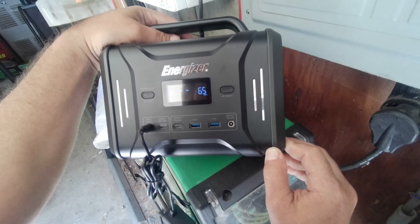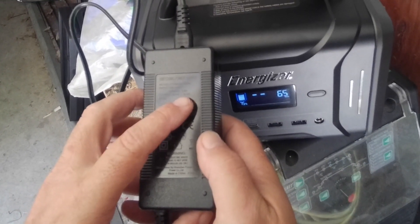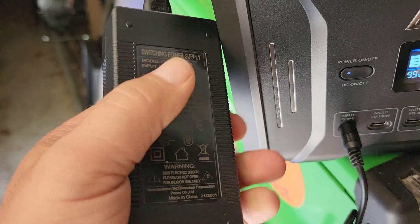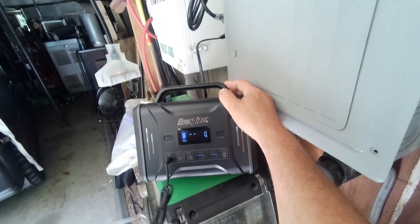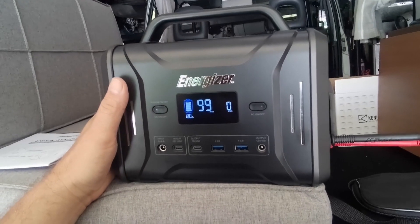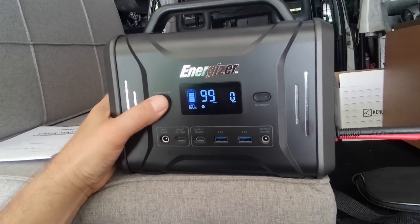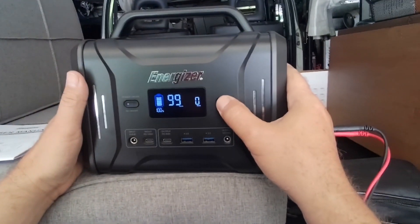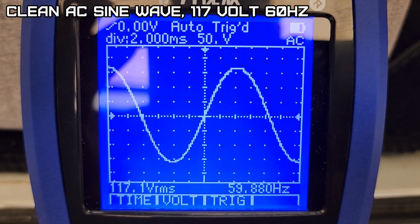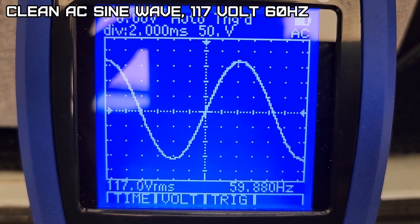We're at 75% right now, charging at approximately 65 watts — this is a 20 volt 3 amp charger. After about two hours the charger got quite hot, and we finally hit 100%. That button turns the DC on and off, and this one powers on the AC.